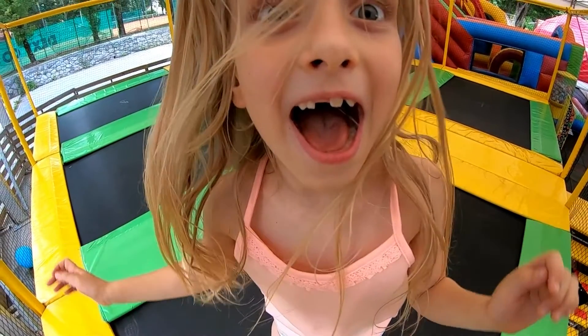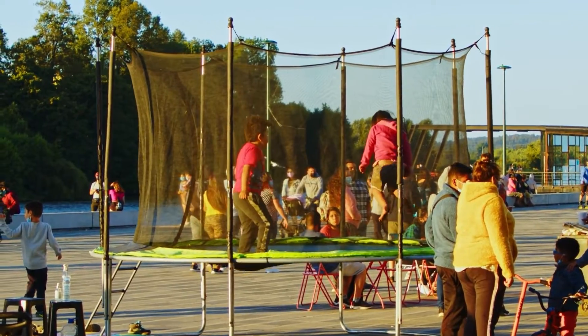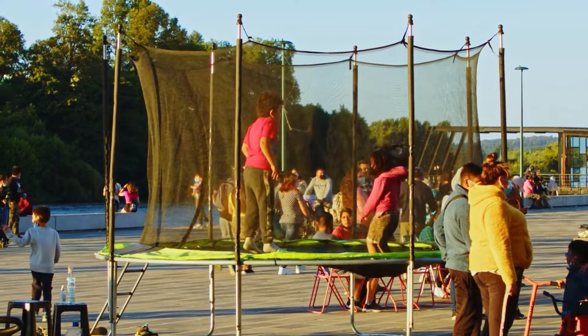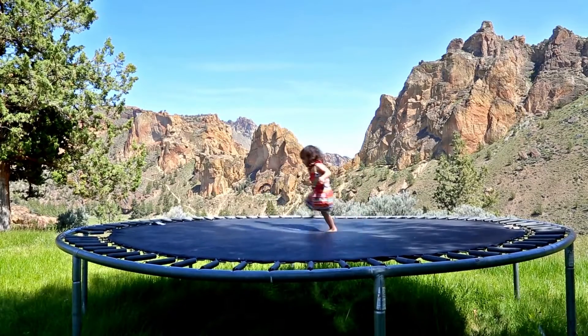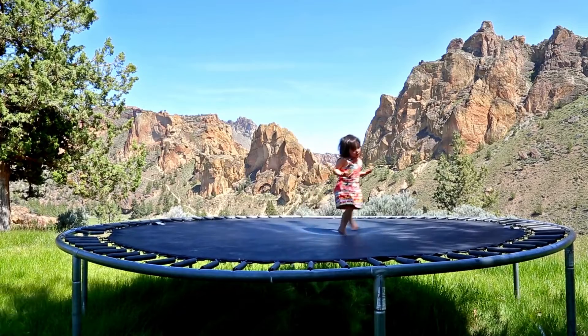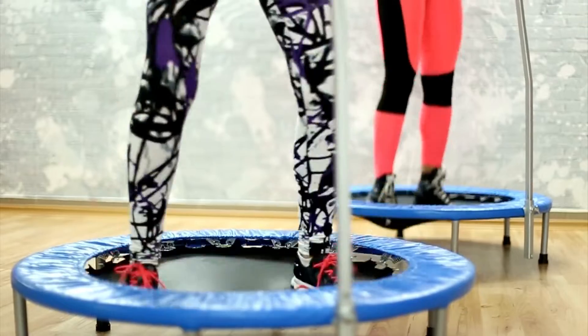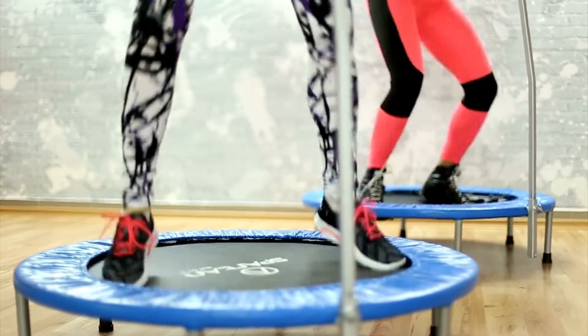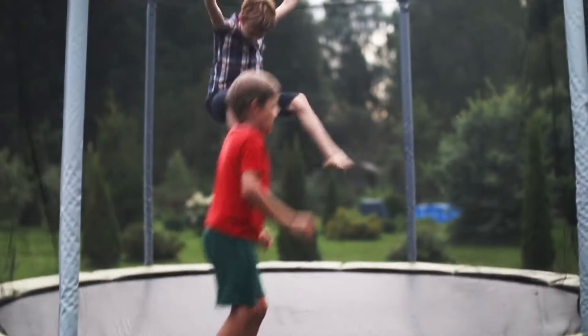Whether you're 5 or 50, getting enough exercise is key to maintaining your health, but talking kids into putting down their screens in favor of a brisk walk is a big ask. Backyard trampolines take the chore out of exercise for everyone and can provide hour after hour of fun for the whole family. Hopping on the trampoline is a great way to enjoy some heart-pumping cardio, burn off some excess energy, and help your kids improve their balance and coordination, too.